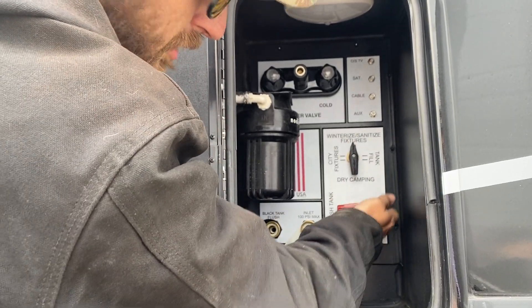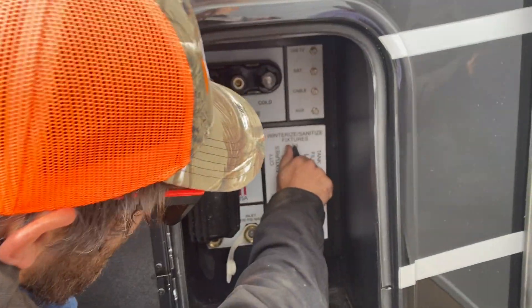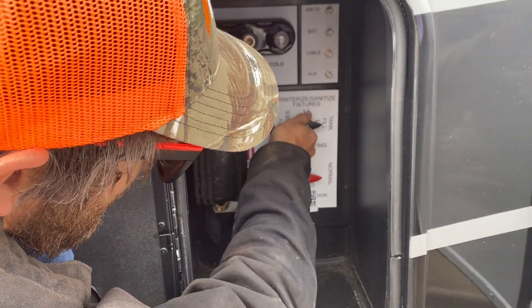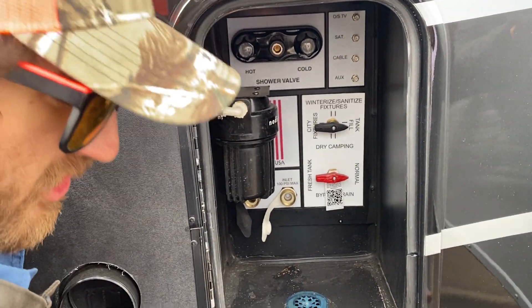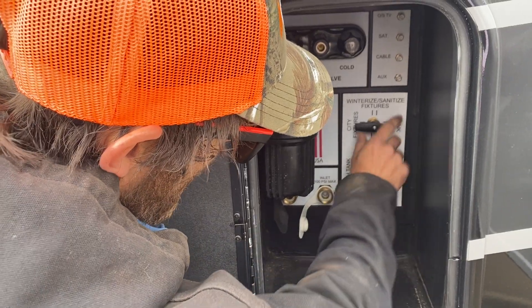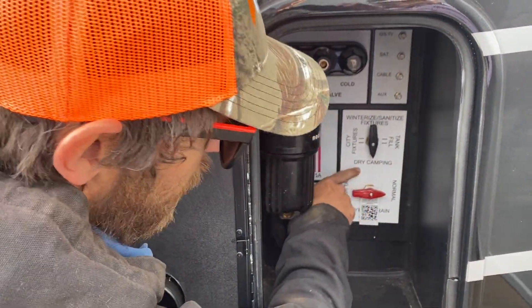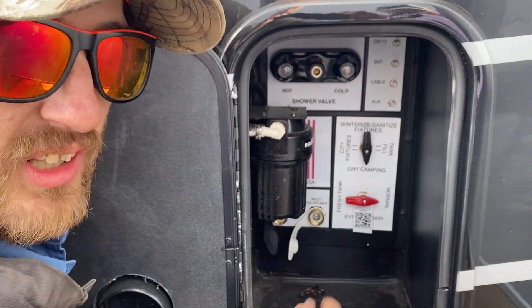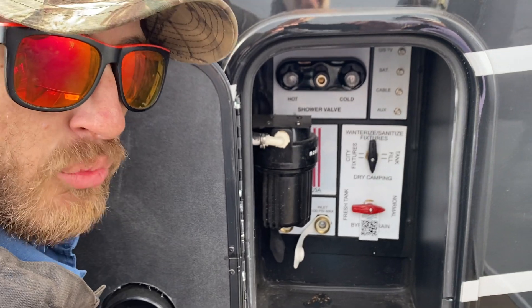If we want the normal flow of our water heater, we're going to fill the tank up — fill the fresh water tank, which is located underneath the unit itself. Then to pull from that fresh tank, we still have dry camping mode, which will allow us to turn our water pump on and start pulling from the fresh reservoir into the trailer.